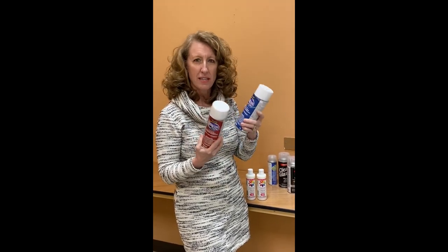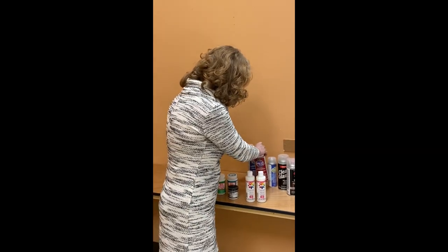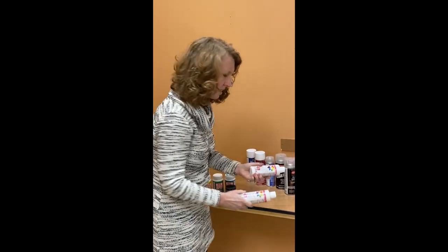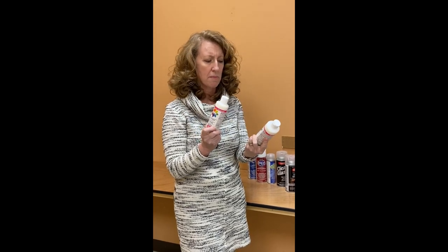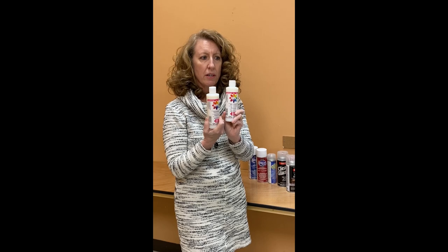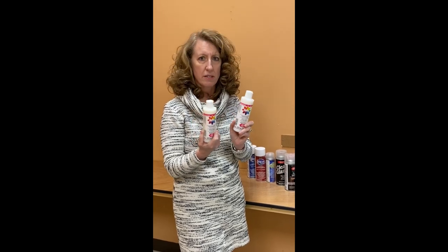As far as paint-on sealers, these are both an indoor/outdoor option — one is a gloss and one is a matte. They're a varnish, so once your canvas is done or once your wood is done, you apply them over the top.